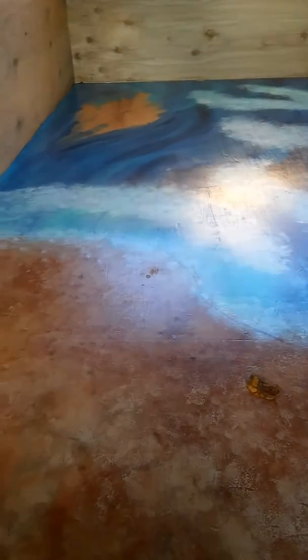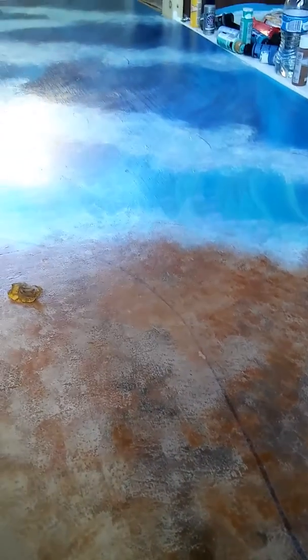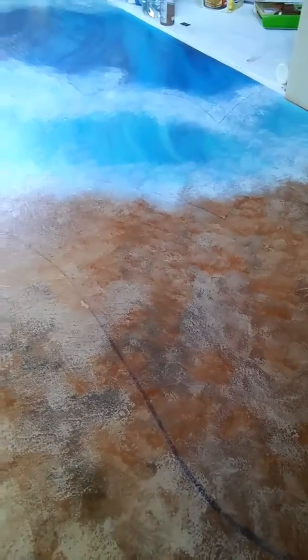It looked like waves crashing, but the permanent marker I used to kind of sketch out my drawing seeped through when I put the polyurethane on, so I've got to figure out what I'm going to do about that.